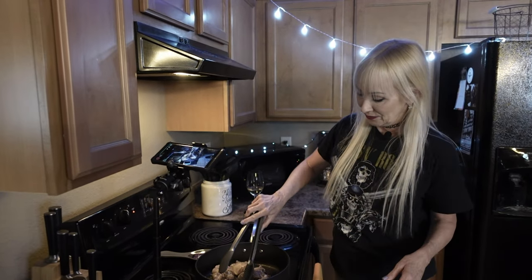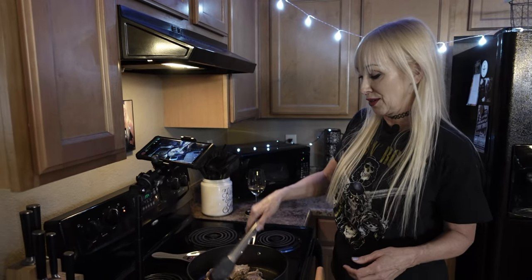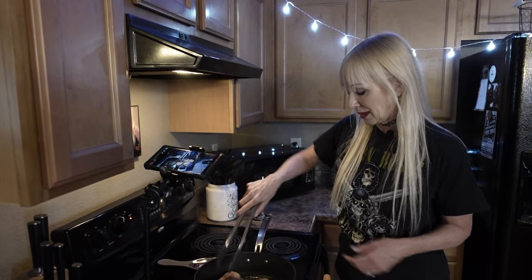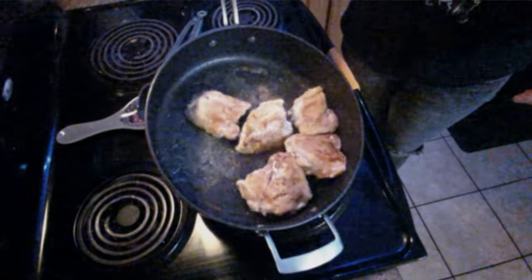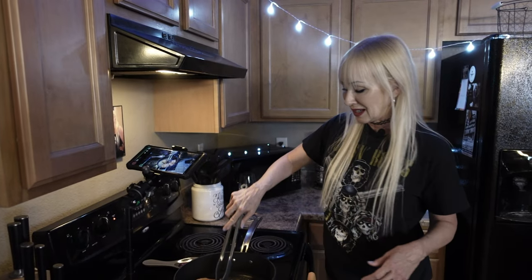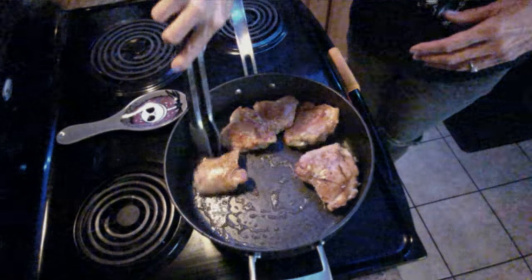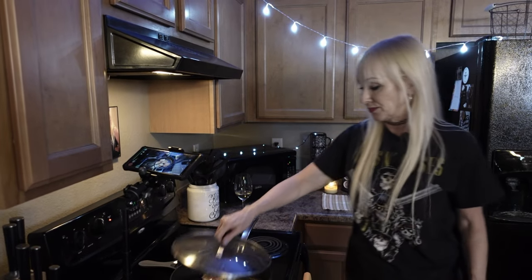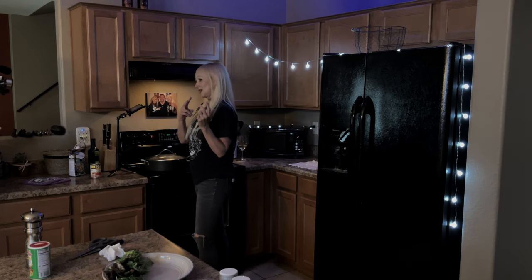You hear it frying up good. I always use my tongs to turn it — you can use whatever you have. Turn it over and you see it getting nice golden brown on top. I always turn it around a little bit to evenly distribute the oil, then turn it down to just about medium. Set the timer for seven more minutes. After that, we'll add in our tomato chili combination, let all the flavors meld, and cook till it's done.